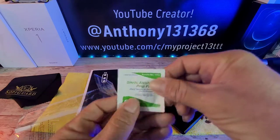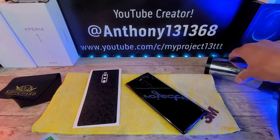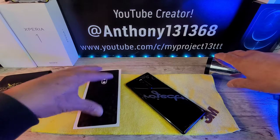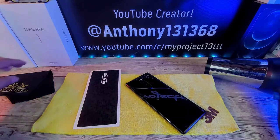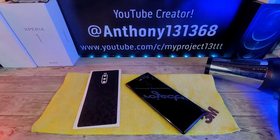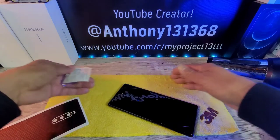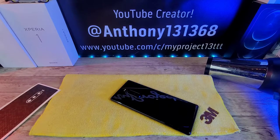We have our sterile alcohol prep pad. We're going to clean the back of my Sony Xperia 1 really well before we apply the honeycomb texture skin. Then we're going to use the blow dryer to make sure the skin warms up a bit so the adhesive on the back will adhere properly — especially important since putting cases on and off can pull the skin off. The cloth here helps keep my Sony Xperia 1 in place so it's not sliding around on my desk.